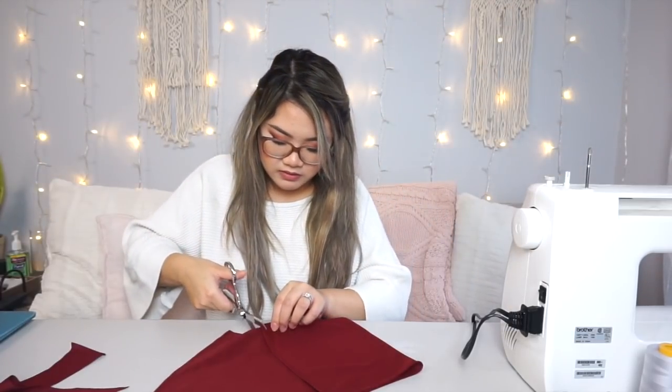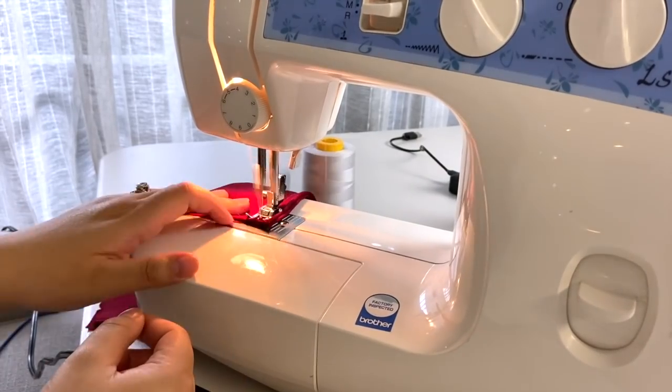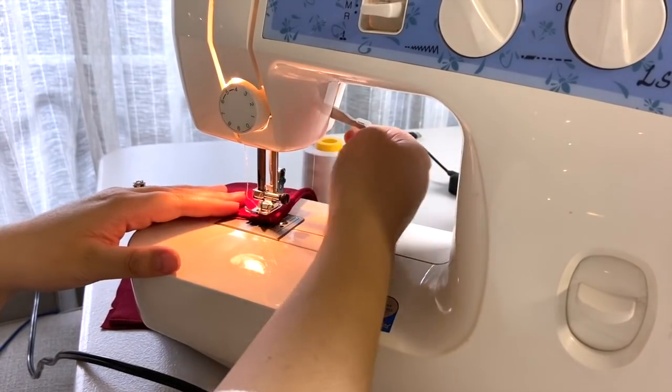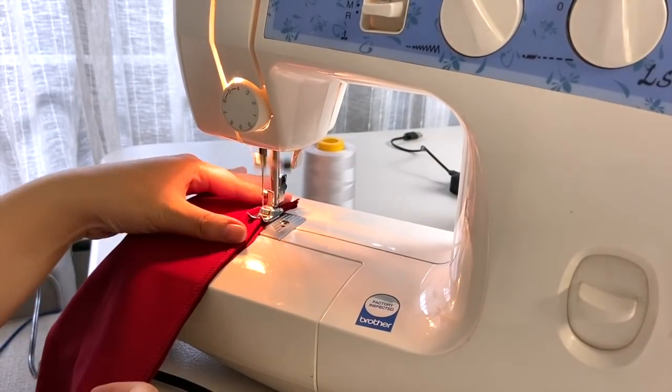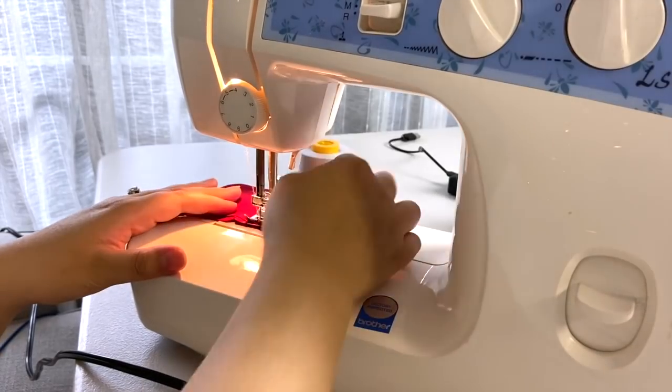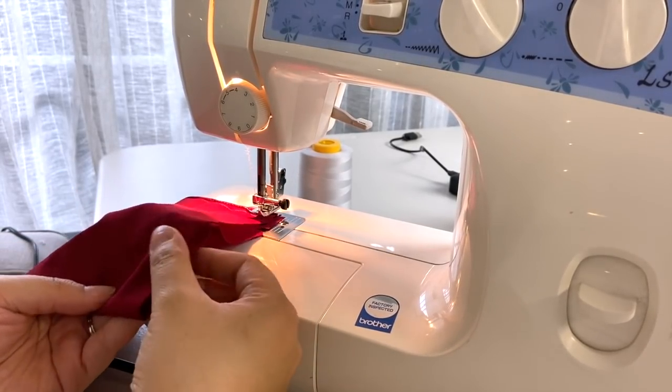We have a rectangle just like that. We're going to fold it in half. We're going to put the pretty side on the inside and the wrong side on the outside. You're going to go ahead and sew the edges together — lift it, pivot it over, put it down, and then start sewing again. Put this back in, lift, pivot over. Make sure you leave at least 2 inches open, so don't sew that down.